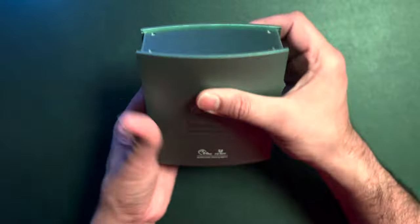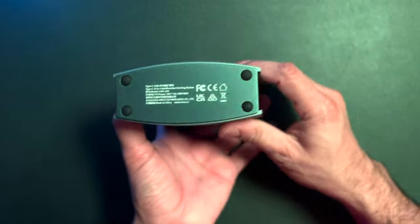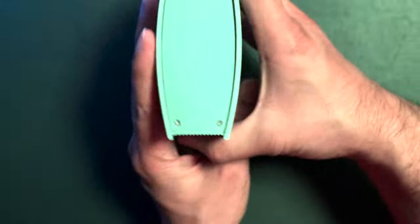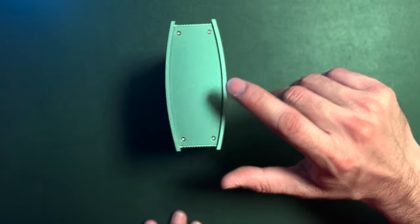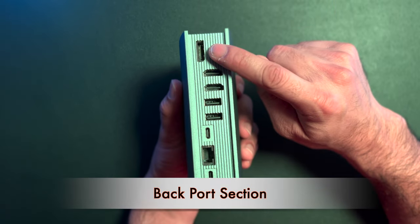Now let's flip it to the back side. On the bottom there are four rubber stands on which you place the device, so it will stay stable — although, to be honest, this design is not very stable. Now let's talk about the back side.